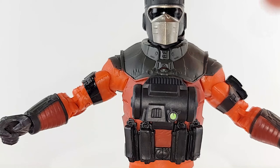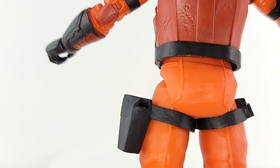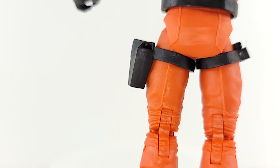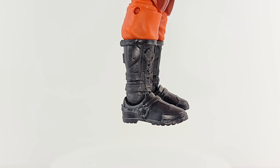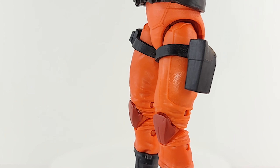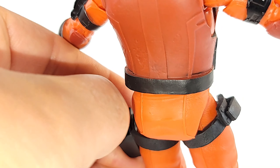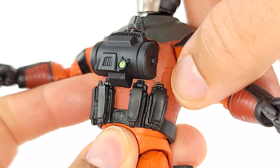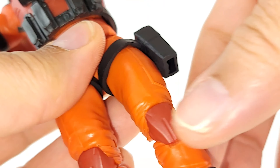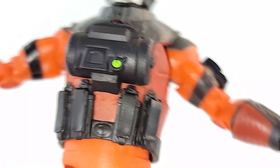Looking good — matte black, solid paint job. Everything seems to be clean going down. Orange pants, got those tough boots. There's a holster for the pistol, bent in but with some hard plastic. The vest is kind of a red-orange to match the highlights — nice knee pads. I like that green right there for the gauge.